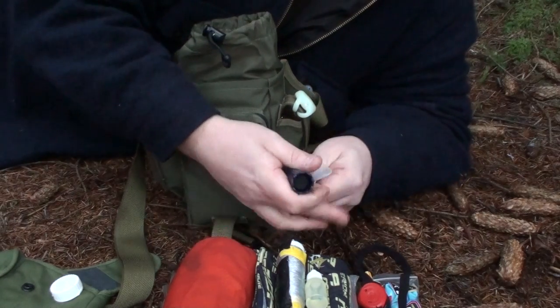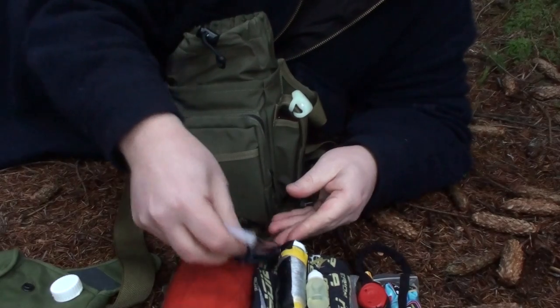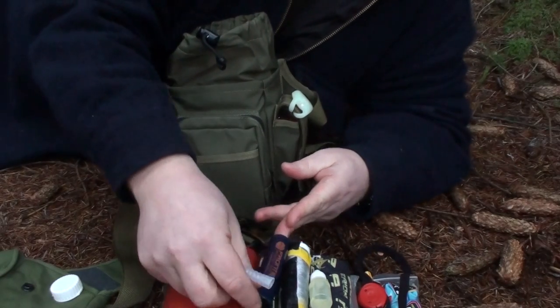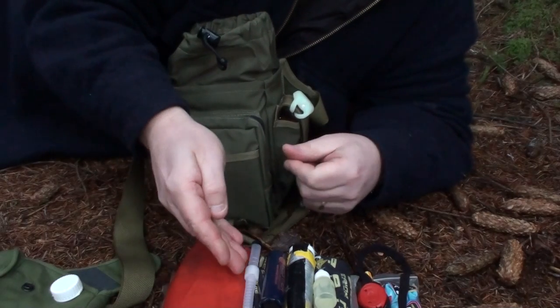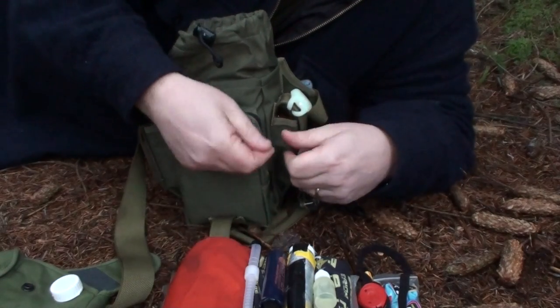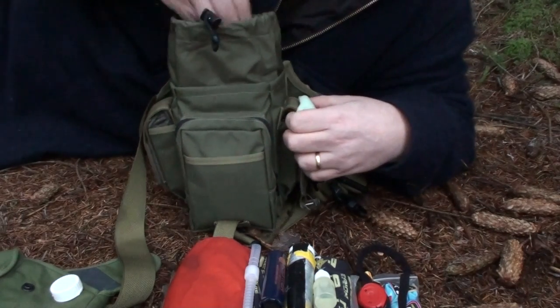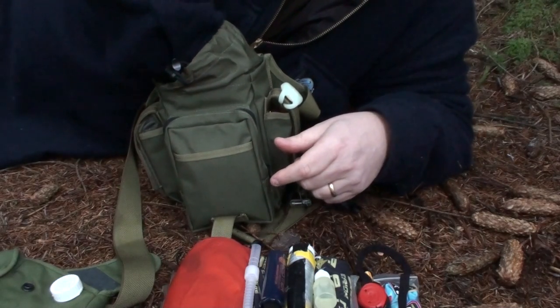Next up in the bottom of the pack I have the Aquamira Frontier emergency straw water filter. Worst case scenario, if I was to lose my metal mug or anything like that, it gives me a backup where I can drink some water. For all the room it takes up and for all the weight, I'd rather have it in there than sitting at home in a drawer.